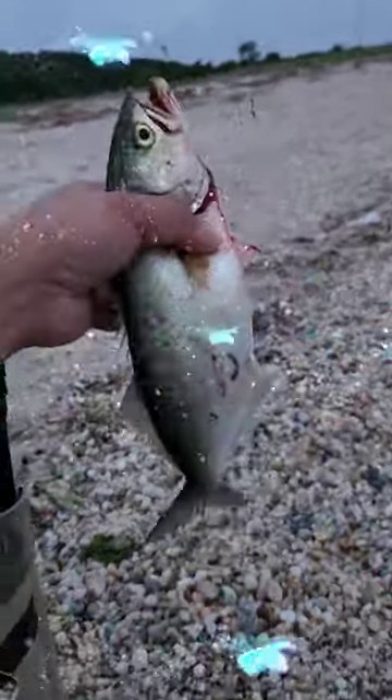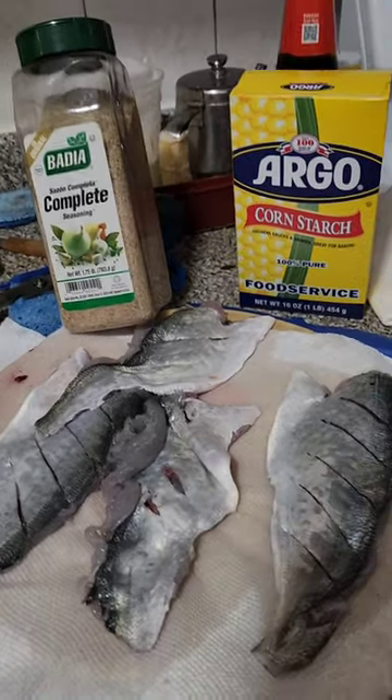Guess who? Snapper Bluefish here, mixing with the porkies. There's a lot of Snapper Bluefish.